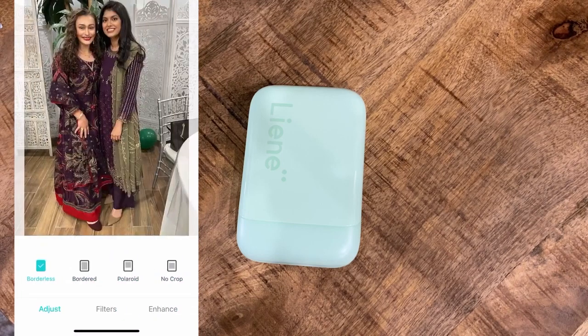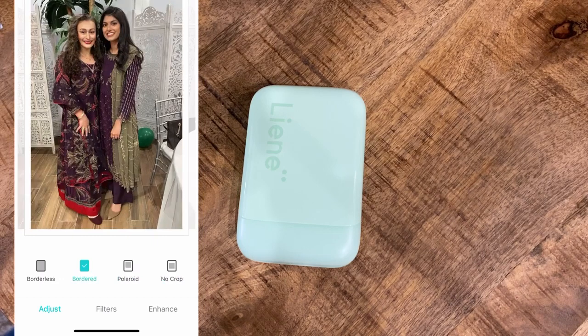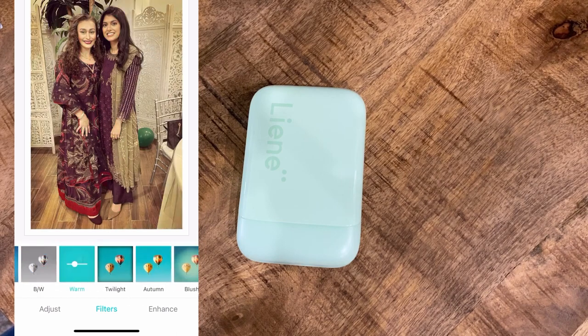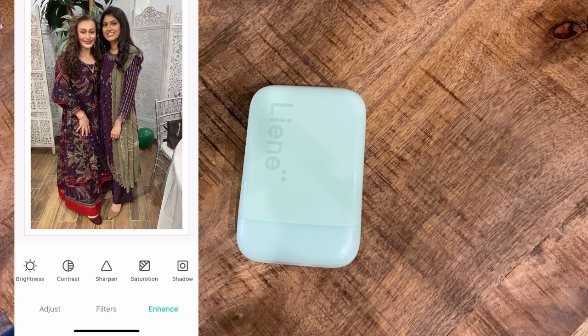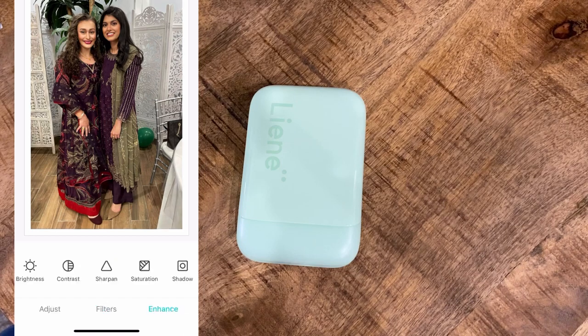You'll be able to make this into a Polaroid print, a no-crop print, or a bordered print — I'm going to hit bordered. You can see all the different types of prints available in the app. You can also choose amongst many different filters and go through them to see which you like most. You can adjust the enhancement as well. I'm going to go for an original finish and adjust the brightness a little darker, contrast, and sharpen the look. There are so many features including saturation and shadow.